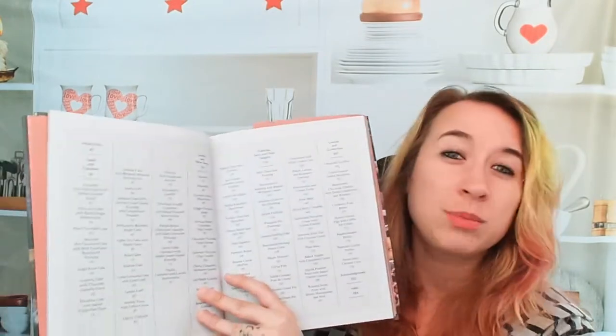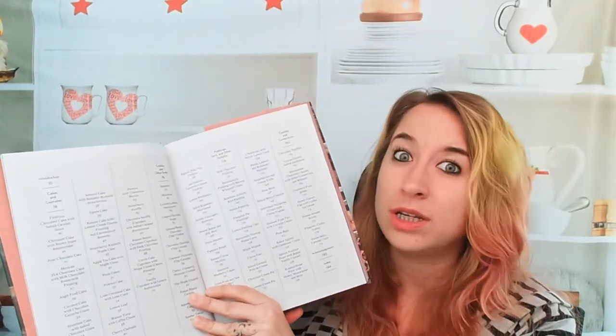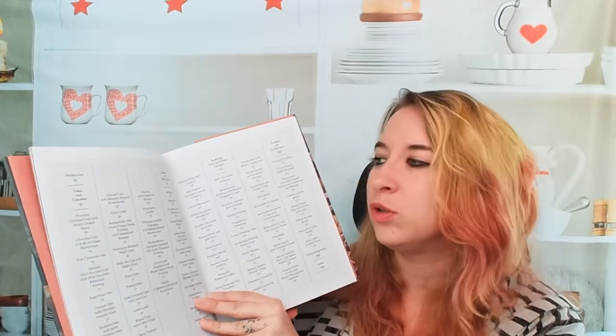Let's check out Flourless. This is by Nicole Spiridakis and this is all gluten-free recipes — I'm really excited. The photography is beautiful; it's dark and kind of enticing in that way. So let's look at the table of contents. This book was published in 2014, so it's a little older, but it's still beautiful.